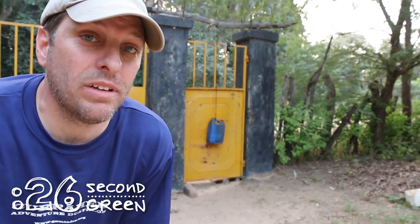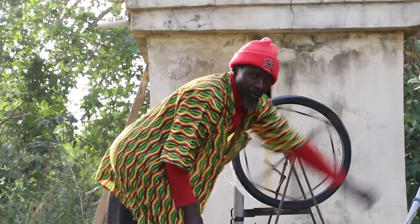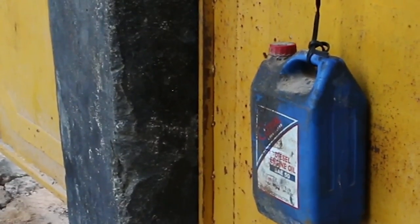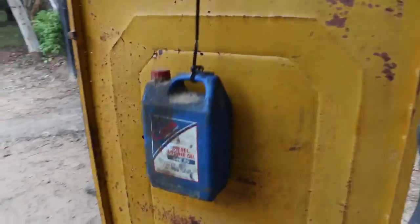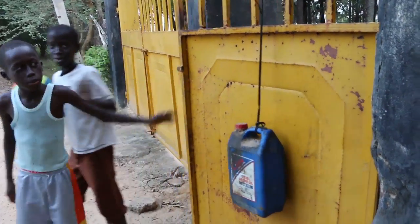One of the things I love about coming to a place like The Gambia is all the amazing instances of adaptive reuse. In fact, you can see one here right behind me. A transmission fluid bottle and some old electrical wire have been used to create a door closing mechanism. The action of opening the door lifts the water-weighted container which then pulls the door shut using gravity.